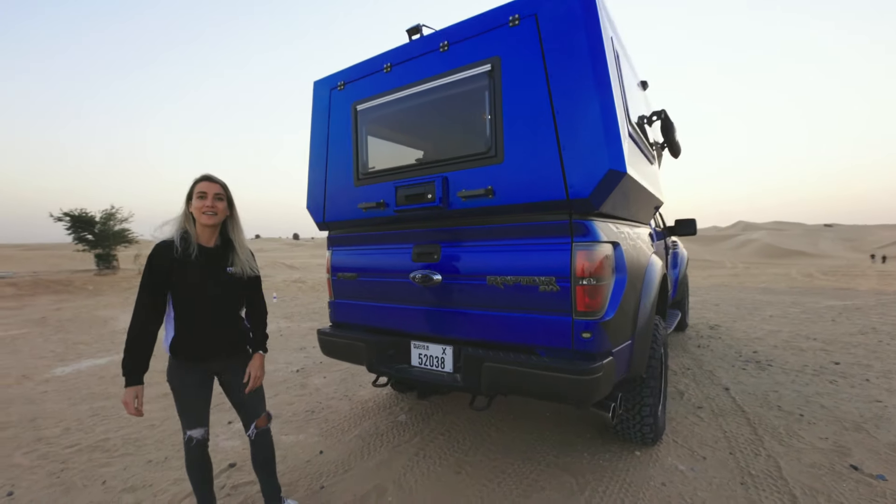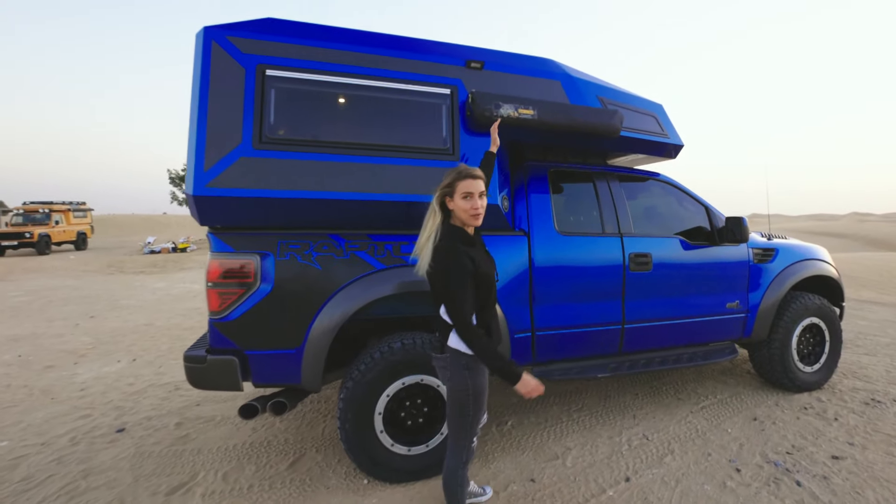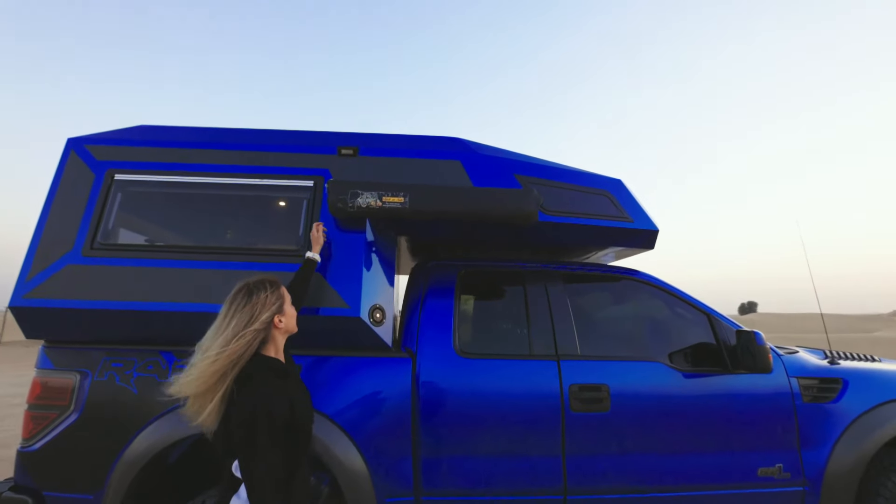Easily close the back and you're ready to go on the move again. On the side over here you have your quick pitch en suite in which you can get changed.